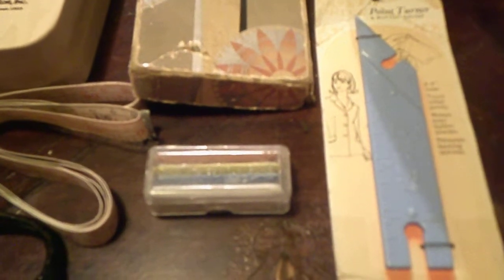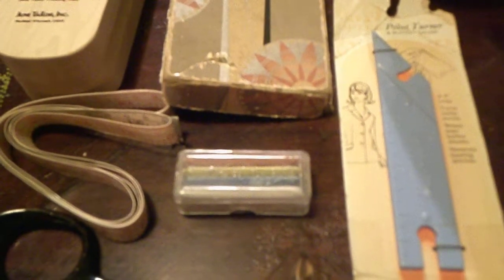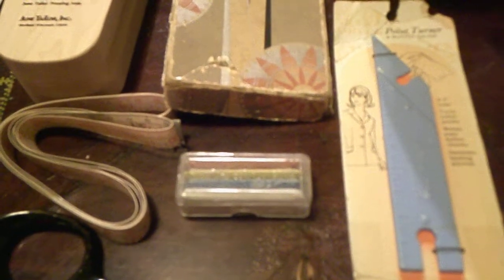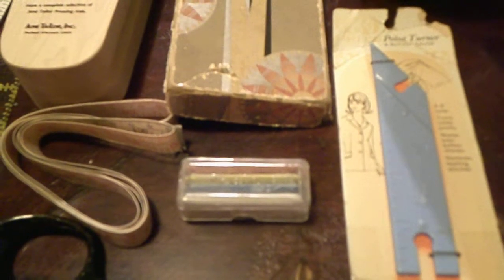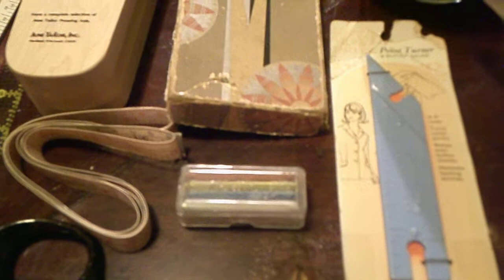Next, I have my tailor's chalk, and as you can see there are a variety of colors. I will change up and either use tailor's chalk or my tailor's pencils — it just depends on what I'm deciding to do when I'm constructing a garment.